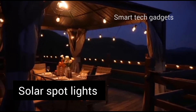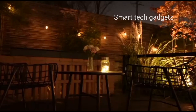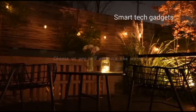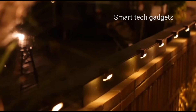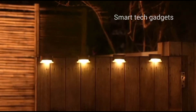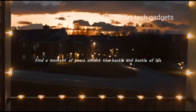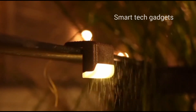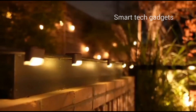Solar spotlight — voted CNET editor's solar spotlight, it outputs up to 630 lumens at 6500K daylight with super bright light, perfect for front roads, backyards, gardens, driveways, walkways, trees, fences, and house illumination. Cool white light modes include: low light mode 24 hours, medium light mode 8 hours, high light mode 12 hours. This spotlight operates at 100% brightness for 4 hours, then gradually dims to 40% for 2 hours, and finally to 20%.